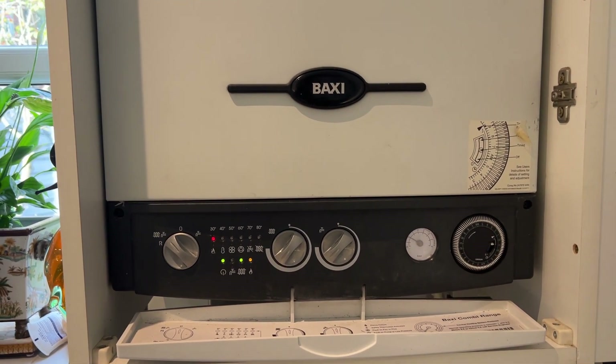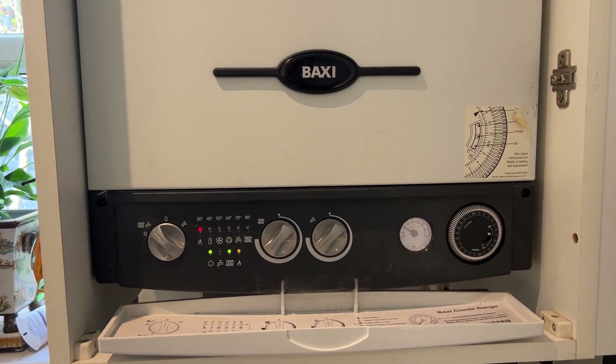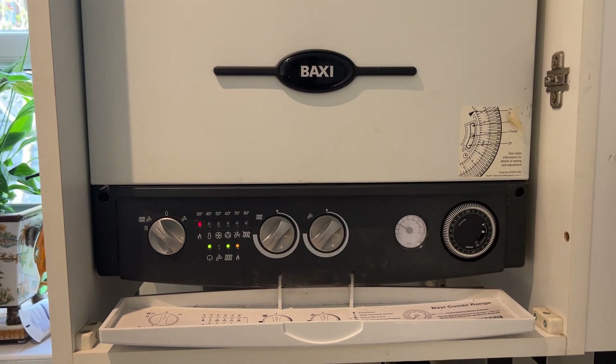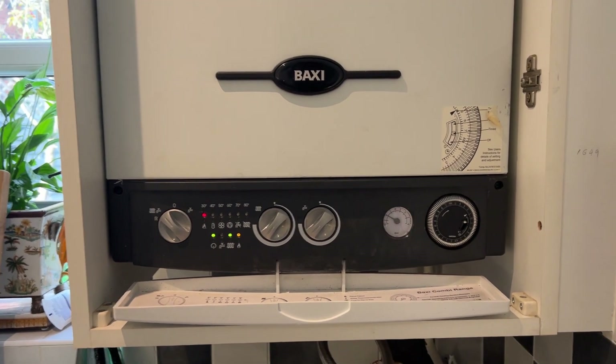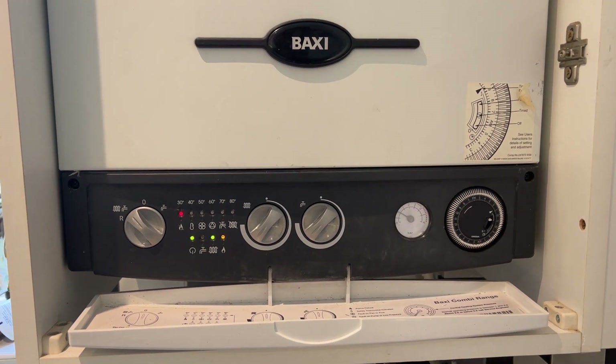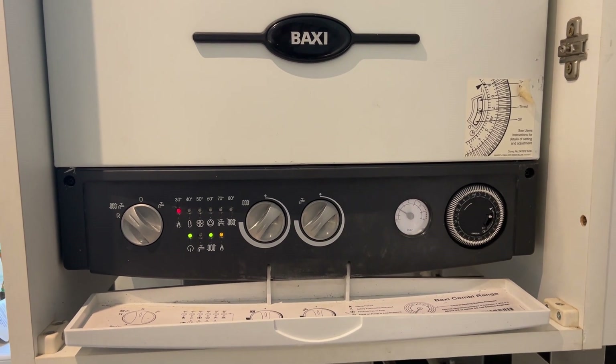So the problem was the air pressure switch. Thanks for watching.